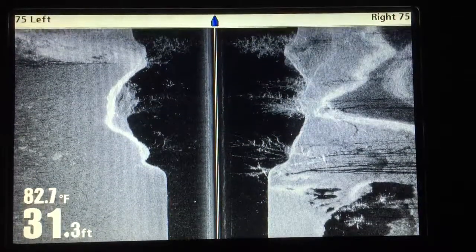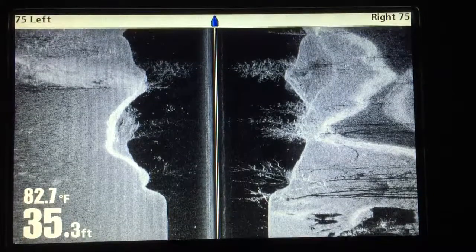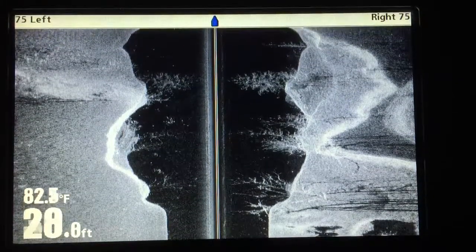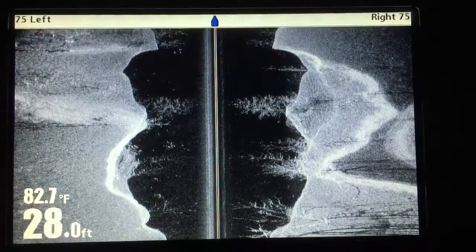Okay folks, real quick video showing you how to get your recording started. I'm in simulator mode — works the same way when you're out on the water.